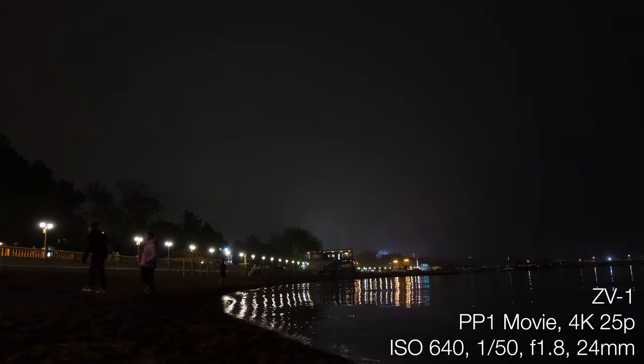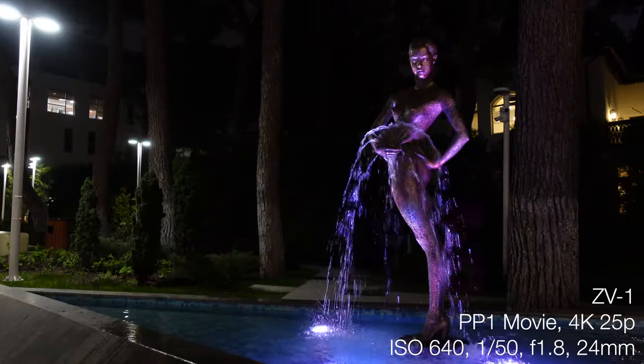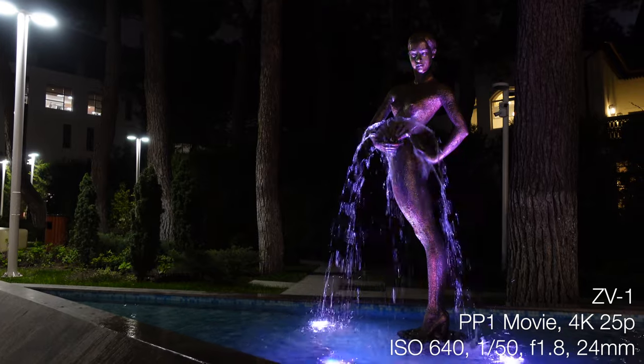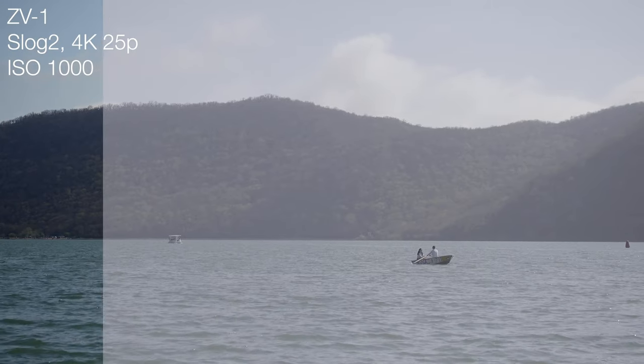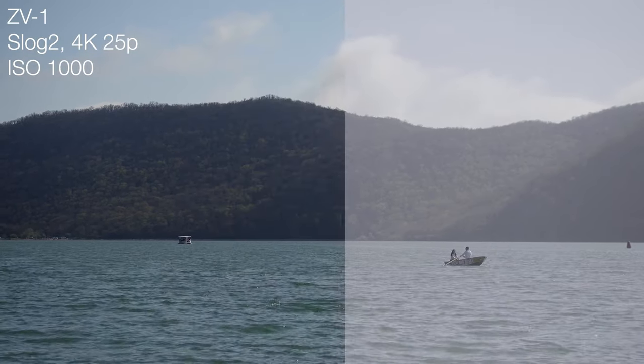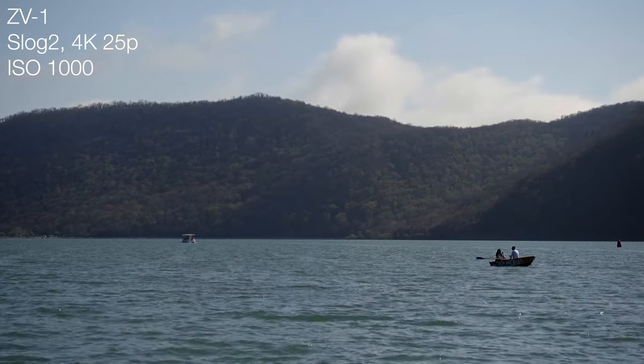Low-light performance, because of the small sensor, is pretty poor. I suggest using 640 ISO as a maximum in movie mode — Picture Profile 1 with Movie color and Movie gamma. For S-Log2, the native ISO is 1000, and if exposed correctly you can achieve pretty nice results with good dynamic range, but you need a lot of light. Let's see the test and comparison with the Sony A7S III in S-Log3. Of course that's 10-bit — this camera is only 8-bit — but let's watch it.